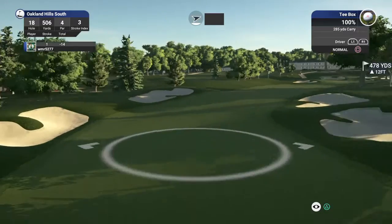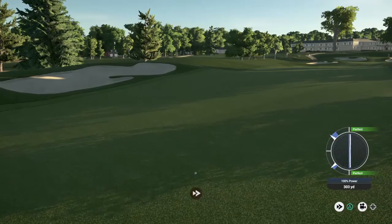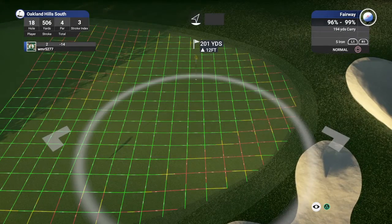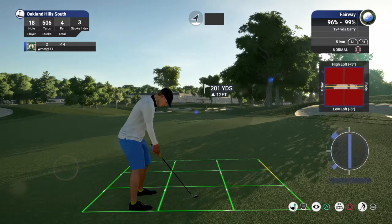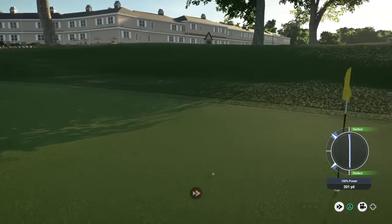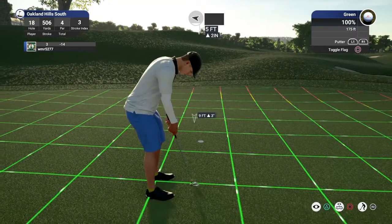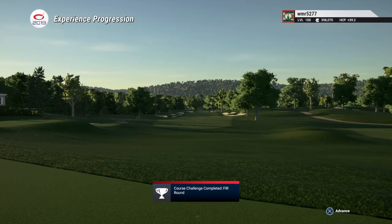Hole number 18. Nice, so we find ourselves right around 200 yards out. Nice little five footer here, nothing too scary. Nicely done dropping it for your birdie — that's awesome. Good job finishing off with a 15 under. Okay, wow!